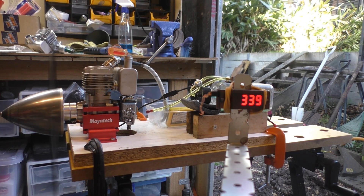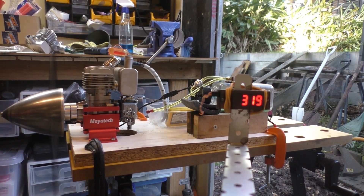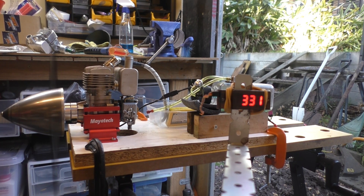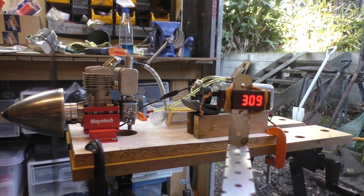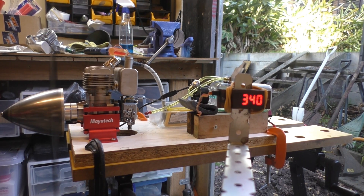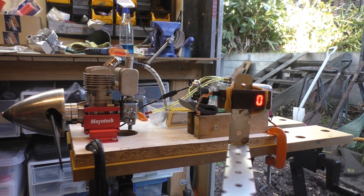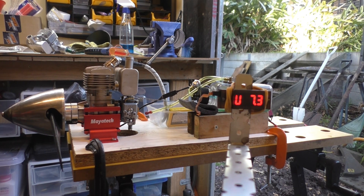Wow, how crazy is this? It's nuts doing it in the shed.